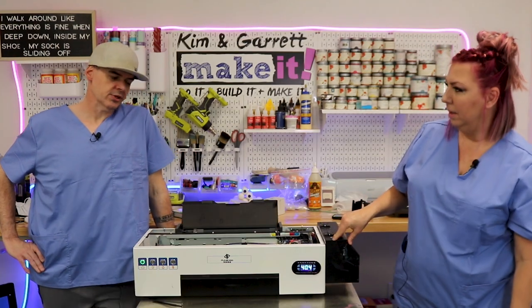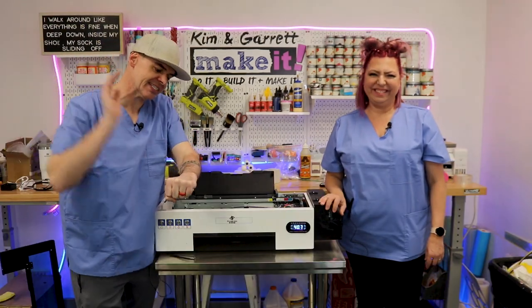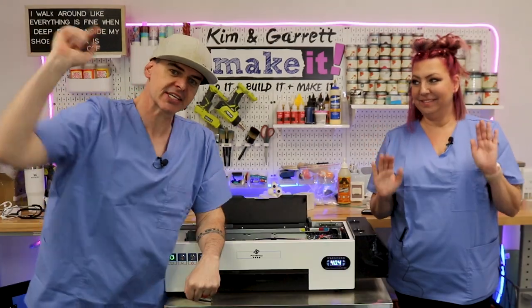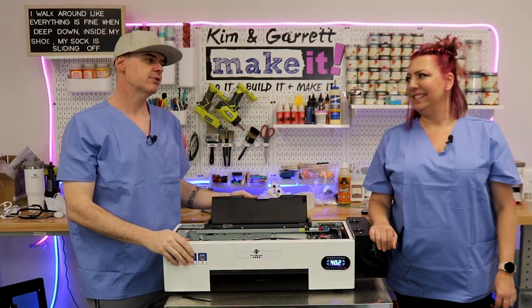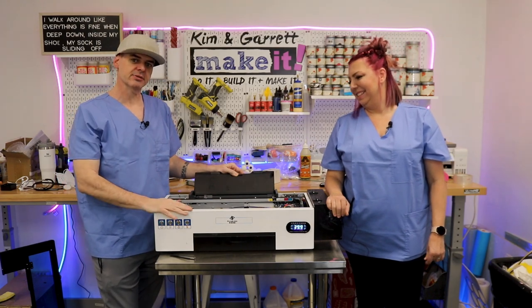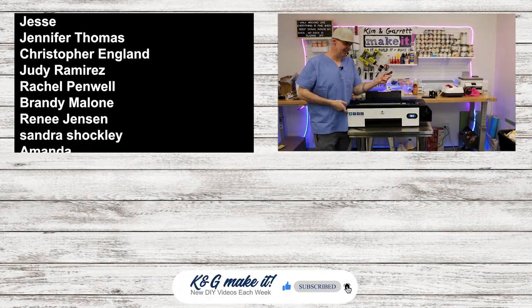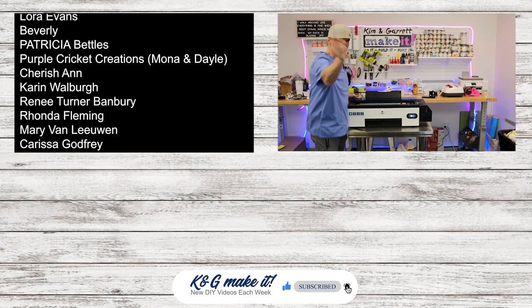I think we're good to go — I'm going to finish putting the top on and the back panel, and we're about out of time. We'll see you on Tuesday for another live Test Cut Tuesday, and next Friday for another do-it, build-it, make-it video. And it's solid green — and I'm not even done putting it all back together yet! We'll see you next Friday.